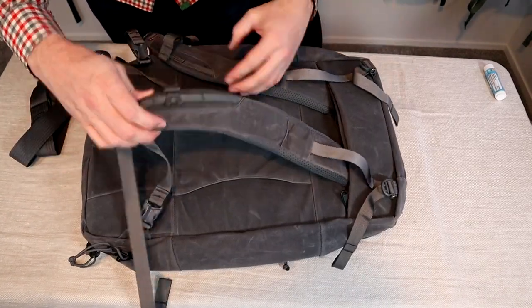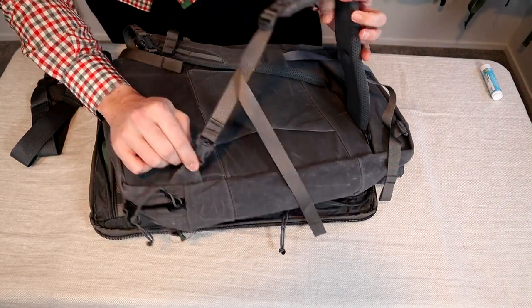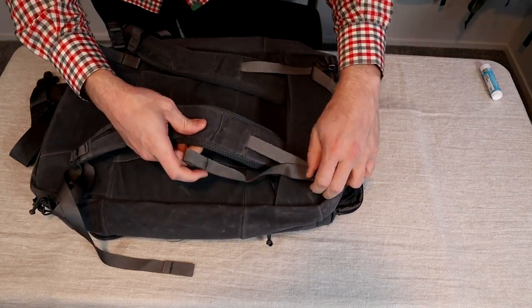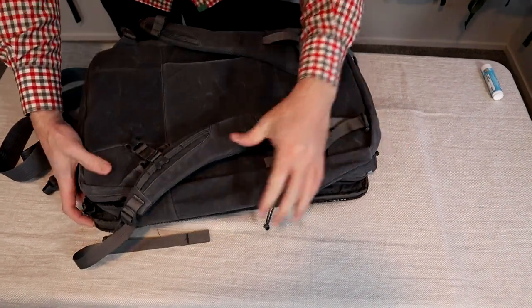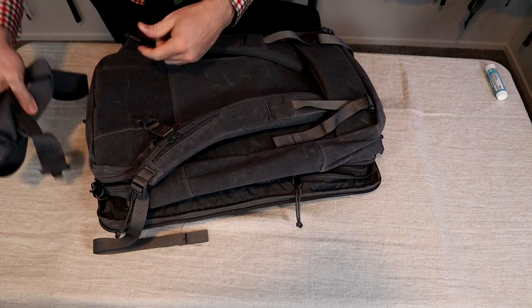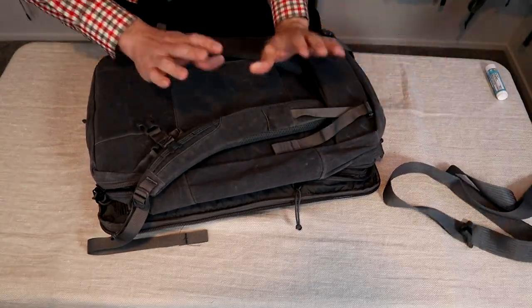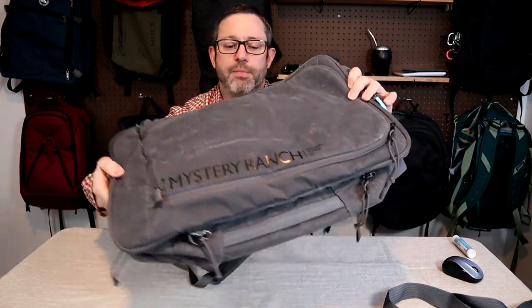It has several carry options. There are stowable backpack straps that tuck away behind this pocket, clip on the bottom, and it has stowable top load adjusters that clip on when you take the straps out. There's also a luggage pass-through sleeve and two clips on the corners up top if you wanted to carry it in briefcase mode. I'm not going to be bringing the shoulder strap — I'm just going to carry it as a backpack. Mystery Ranch bags are extremely well made: zippers, hardware, fabric. I like the look of this bag, especially this color and the waxed canvas fabric. However, it is a little bit heavy, about three and a half pounds.